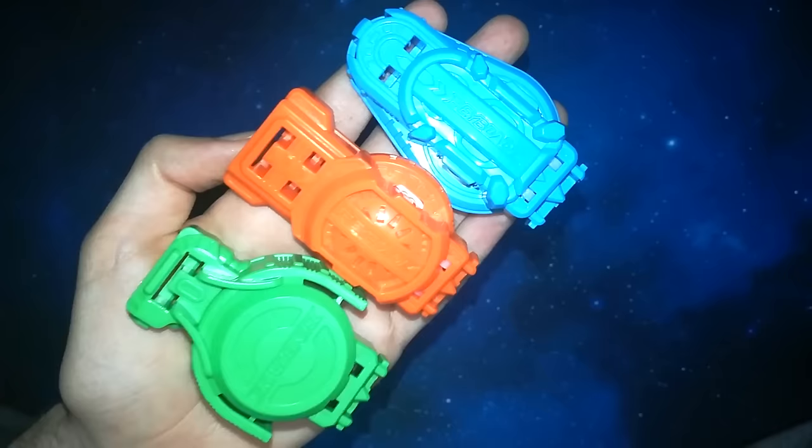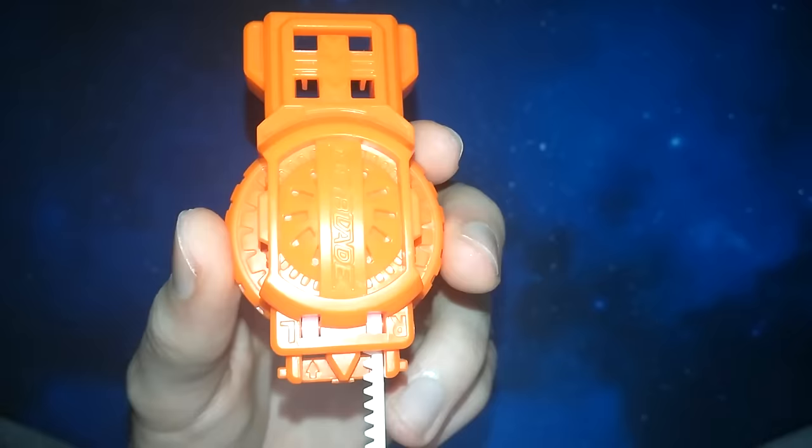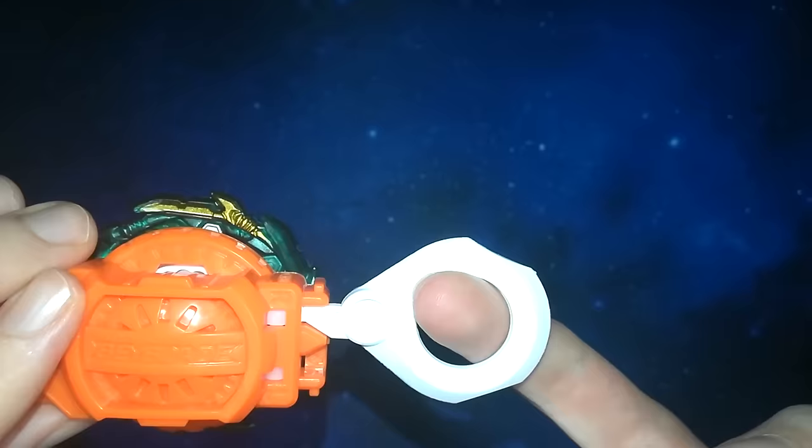Alright, so next up I will show you how to launch a Beyblade. There's many different types of launchers, but we're going to stick with the basic ones. Insert the ripcord into the launcher. Once you do that, insert the Bey into the grips of the launcher. And then all you got to do is pull the ripcord. Take care everyone, happy blading.